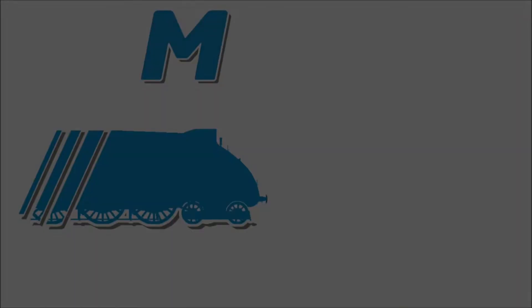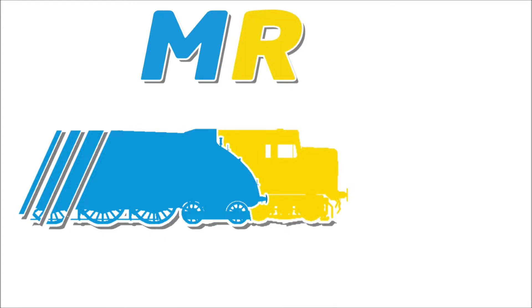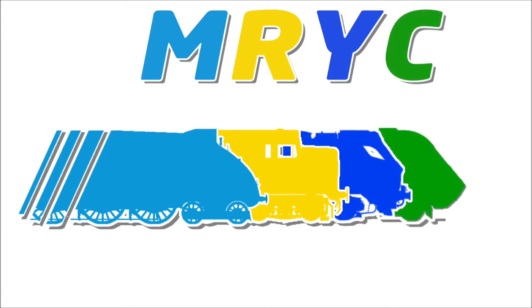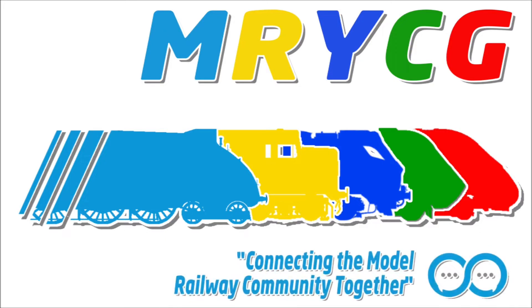Today we take a look at a Bachmann Class 221 Super Voyager with Tilt Mechanism. Hello YouTubers and welcome back to Chelmsford Junction. I'm Peter. Today we are going to be taking a look at a Bachmann Class 221 Super Voyager with Tilt Mechanism.